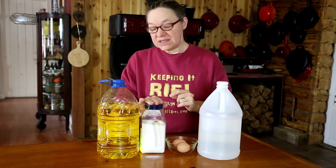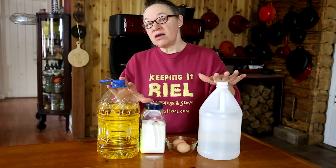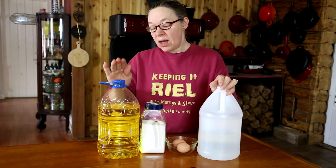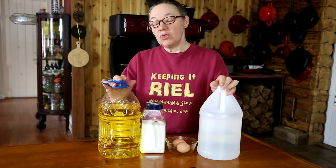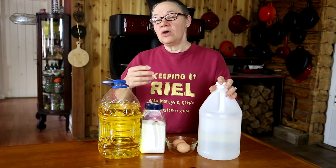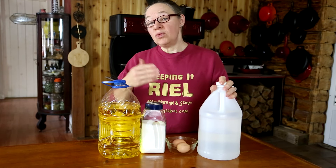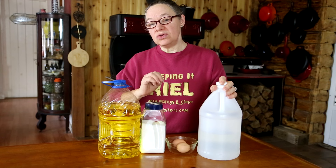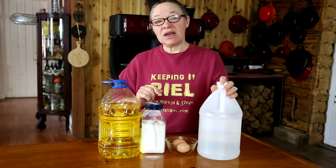I'm using what I have on hand. You can substitute lemon juice in place of the white vinegar, and you can use a different type of oil. It's recommended to use an oil with a more neutral flavor — something like avocado oil or olive oil has a very distinct taste. If you like that, that's fine. You can also add Dijon mustard, ground mustard, or other things to make the mayonnaise your own, but this is a great base to start with.